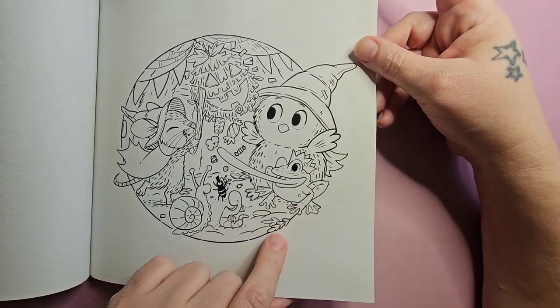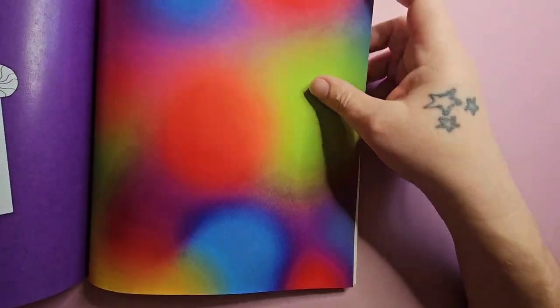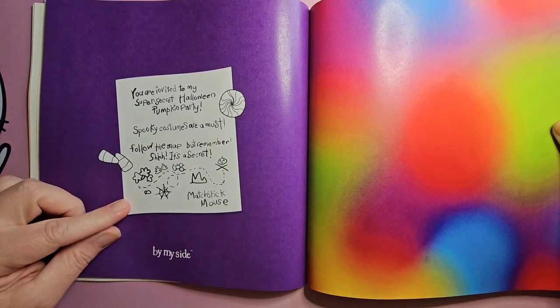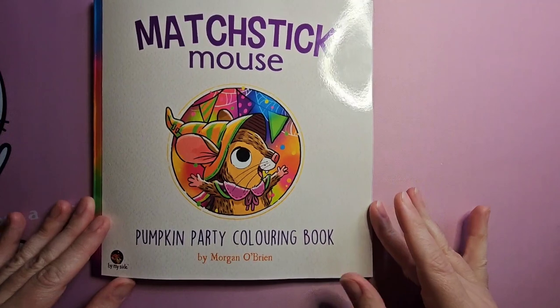Oh, we've got a new frog friend. And that is the end of the book. I just want to show this on the other side because it's just too cute. There's a little note from Matchstick Mouse — she's been sending out invites to her party — and that is the end of the Matchstick Mouse Pumpkin Party coloring book.